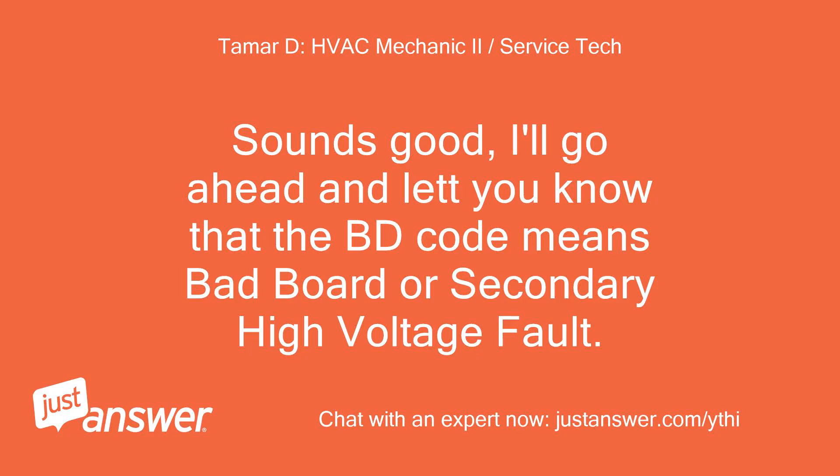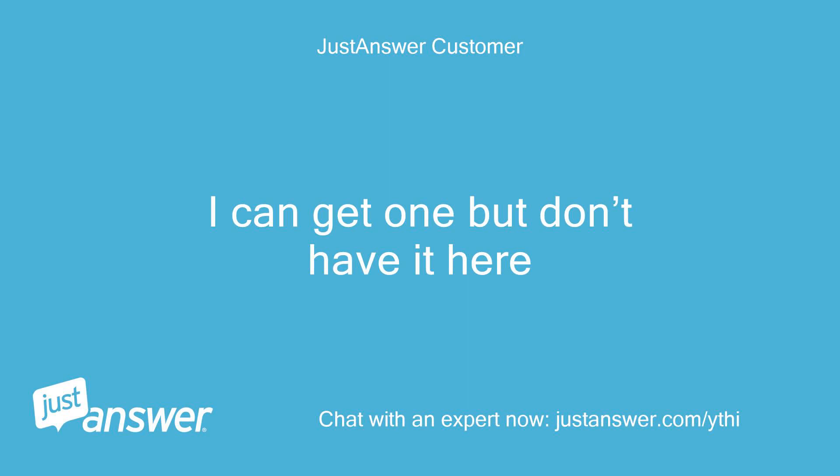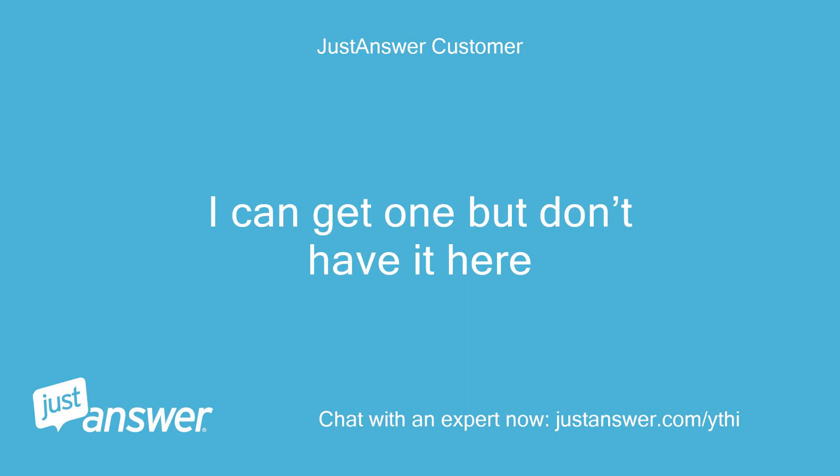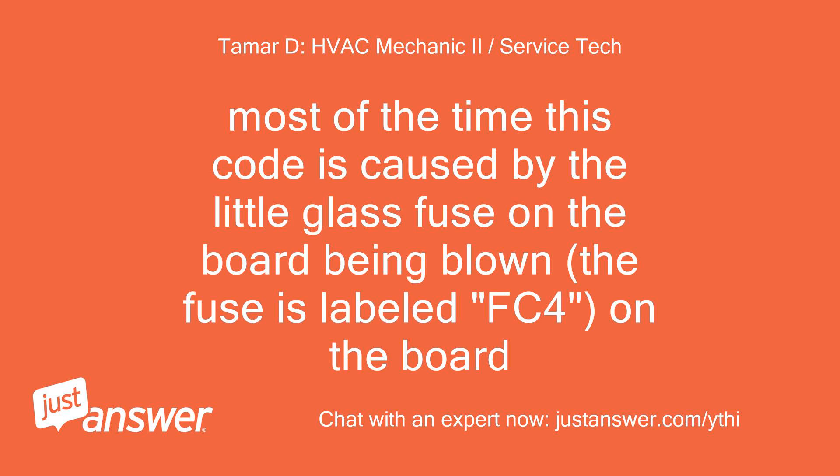I'll go ahead and let you know that the BD code means bad board or secondary high voltage fault. Do you have a multimeter? Most of the time this code is caused by the little glass fuse on the board being blown. The fuse is labeled FC4 on the board.